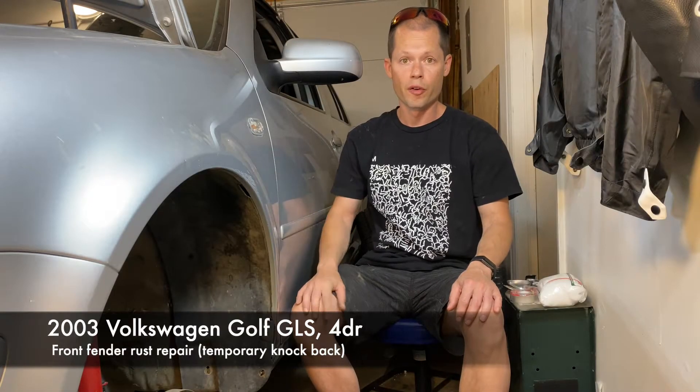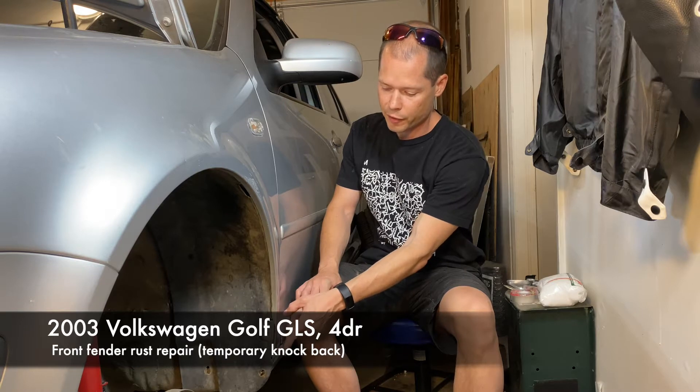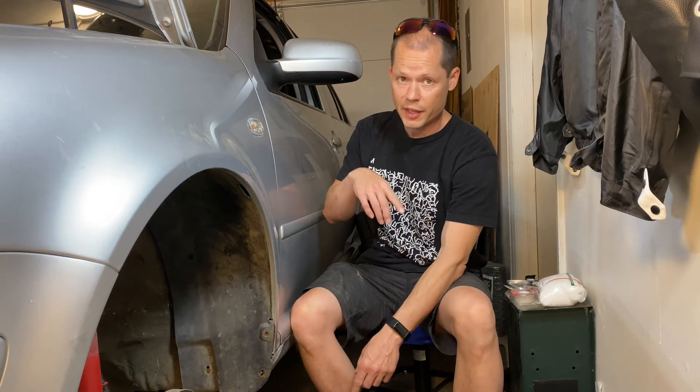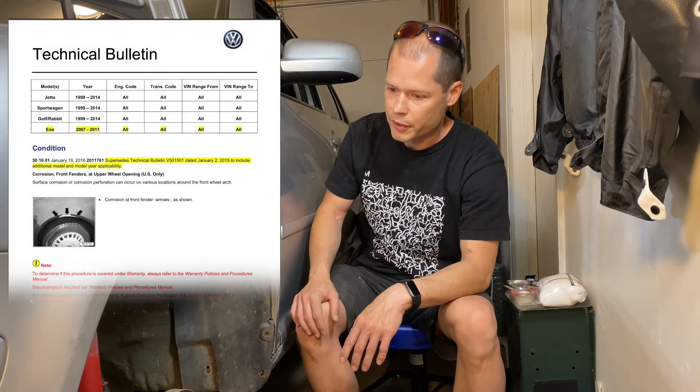This is my 2003 Golf. I started noticing rust appearing at the bottom of the front fender on both the right side and the left side of the vehicle. I looked into it a little bit more and found out that this is a common problem. There's even a service bulletin out there for Volkswagen about this.